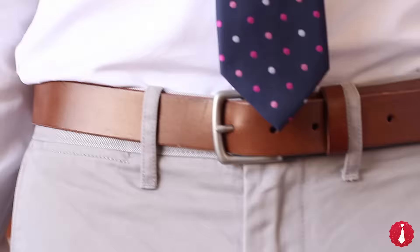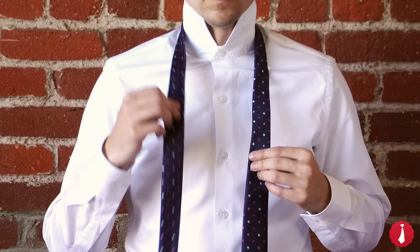The tip of a correctly tied tie will end between the top and bottom of your belt. If it's too short or too long, you'll need to start over and adjust accordingly.